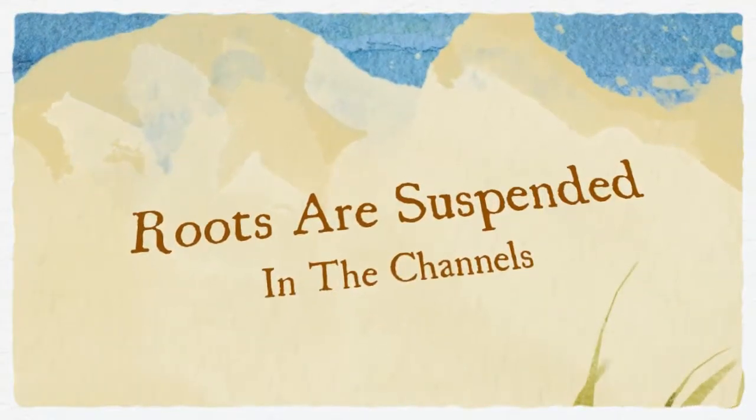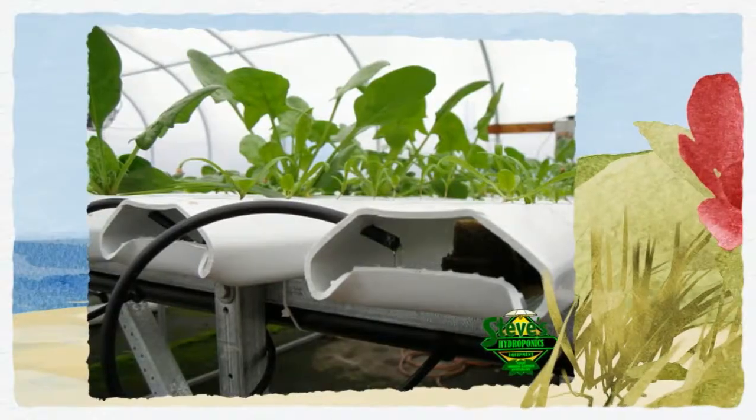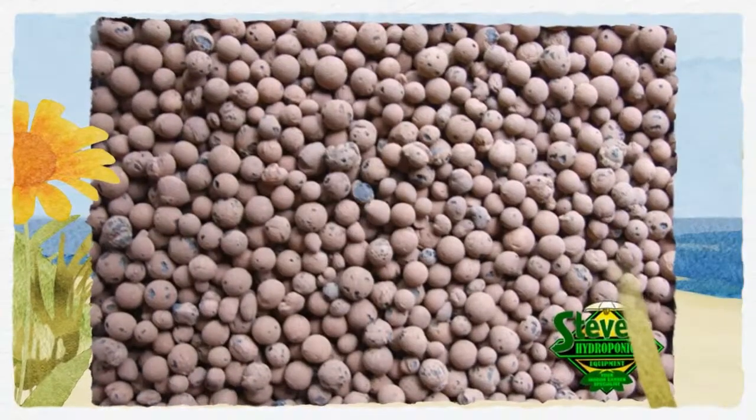The flow along each channel is created by a gradual drop in height from one end to the other. Normally, the plants are supported in small plastic baskets with the roots dangling into the nutrient solution.